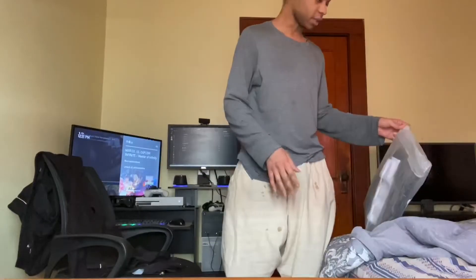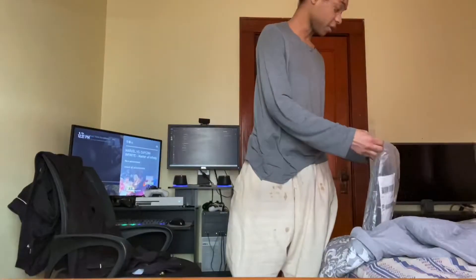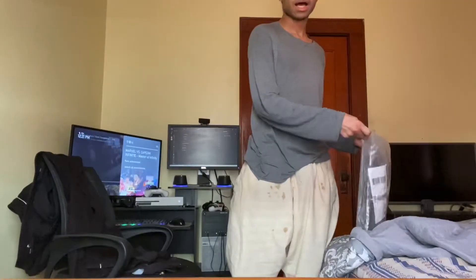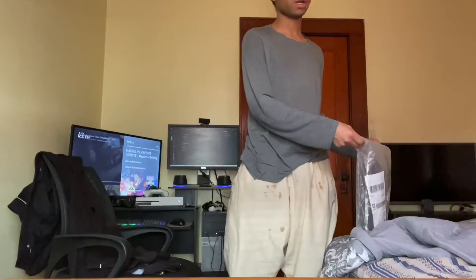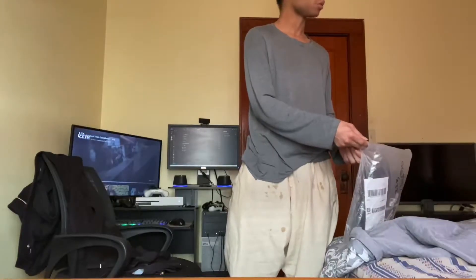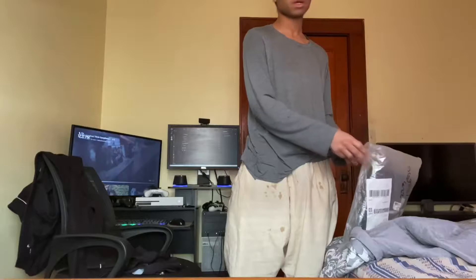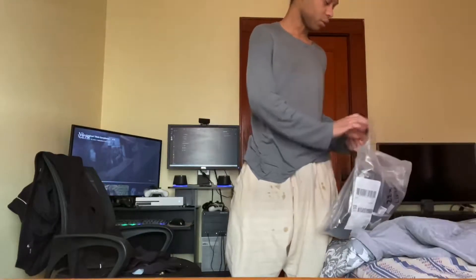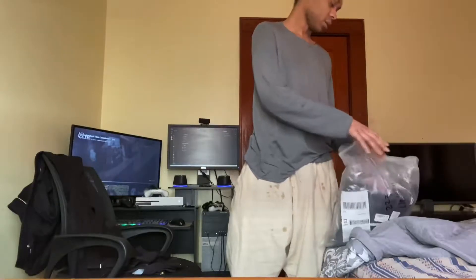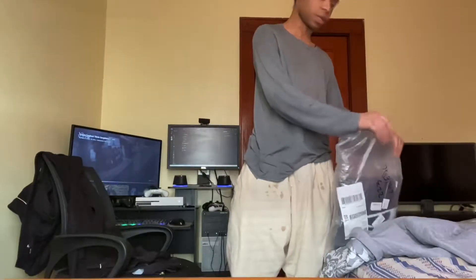I got a large and this is American size so it should definitely fit me, because I get all my cosplays in large. That's how I got Mikey's outfit from Tokyo Revengers in large — I think I asked them to send me a large instead. And the other one with the large chrome was Akashi's. So let's give it a try.